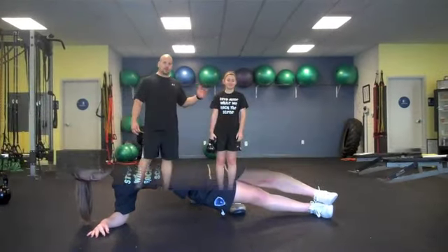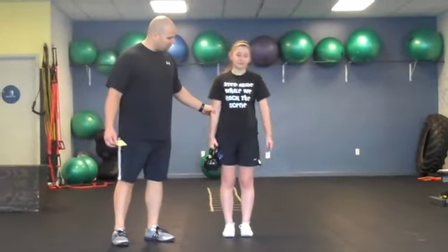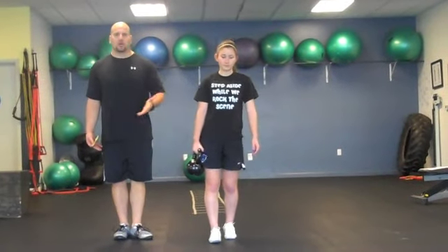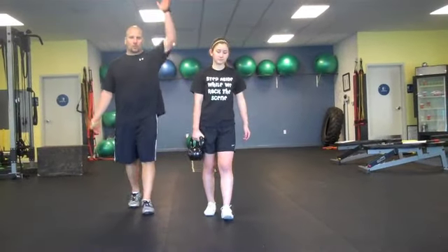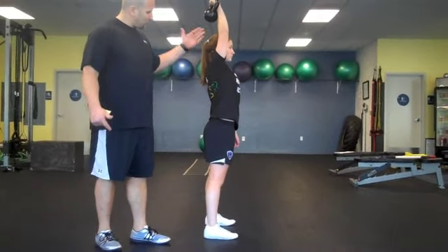Now we're doing essentially a standing version of that side plank. This is more dynamic because she has to walk while fighting the lateral pull from the kettlebell. Her obliques and glutes are firing to prevent lateral flexion to the sides — it's an offset-loaded farmer's walk. We can also advance this with the load at the shoulder or overhead. Now she's doing a windmill, still fighting lateral flexion through core stability.